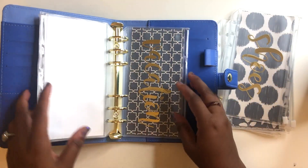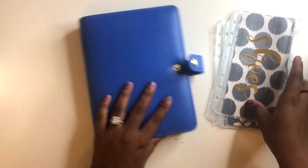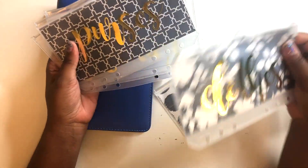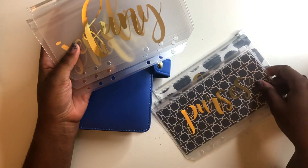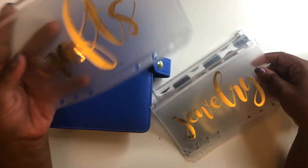So those are six categories, which is what's included in the listing photo. But I also have additional ones: one for shoes, clothes, and purses; one for fun; one for jewelry; and one for crafts.